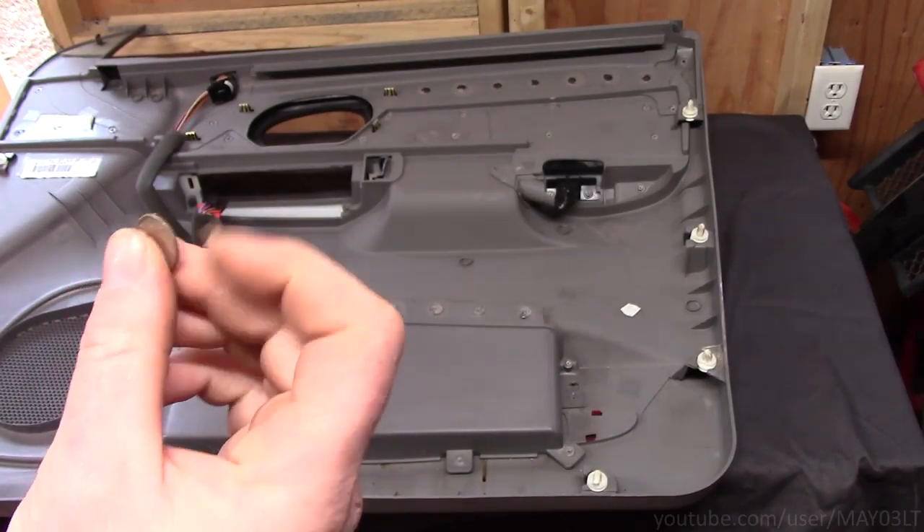Ruby Red just keeps on giving me stuff. I'd be lying if I told you I wasn't prepared and this all just popped up. I've known about this for a while. Ruby Red's driver's door panel always felt loose, and I found a guy that makes replacement brackets for the Envoys.